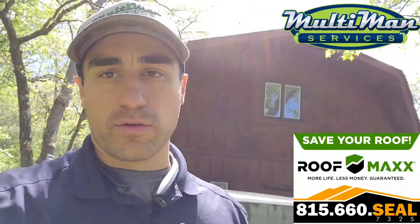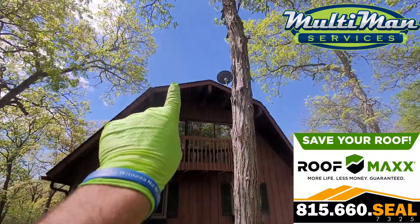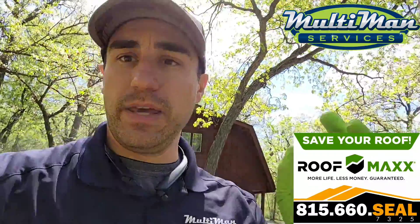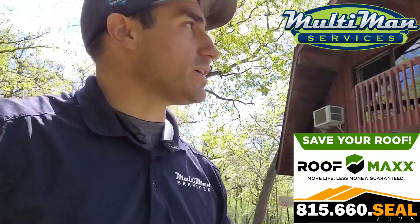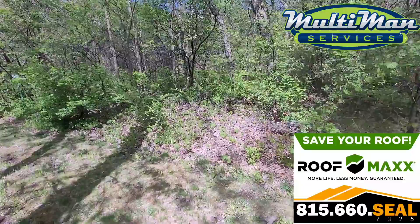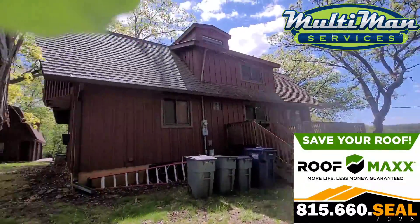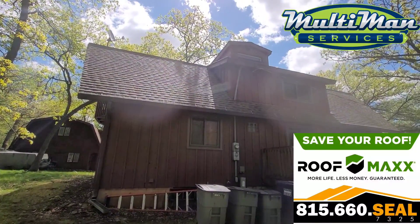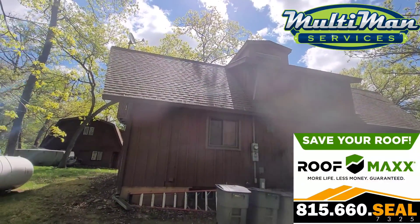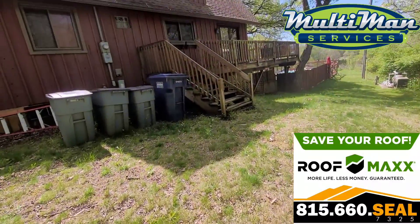Your shingles are actually in great condition except for up top — I'm noticing some pitting in your shingles, so it's a really good idea that you're having this done as far as the conditioning goes. Over the next few months, if the moss hasn't washed away, dried up, or fallen away, I'd be glad to come back and hose it off for you.